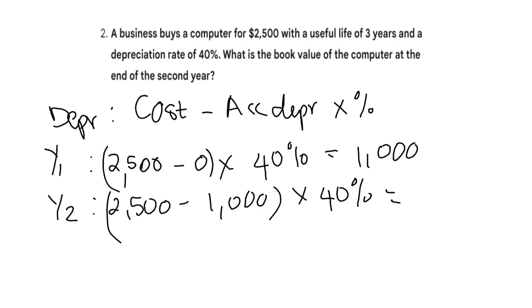Solve for what's within the brackets first. 2,500 minus 1,000 is 1,500, times 40%. That gives me 600.